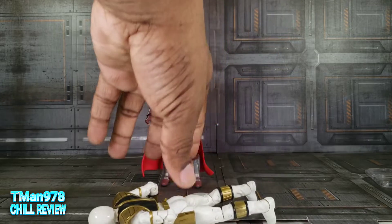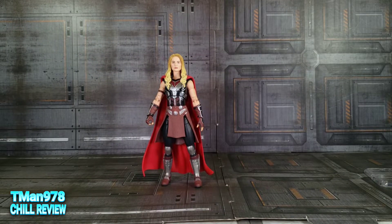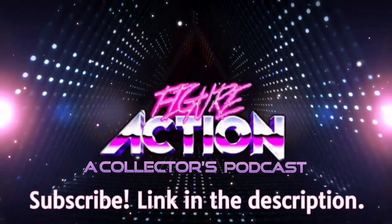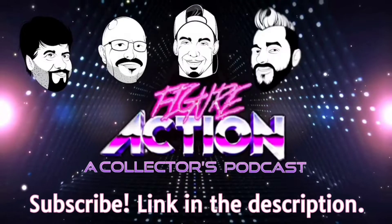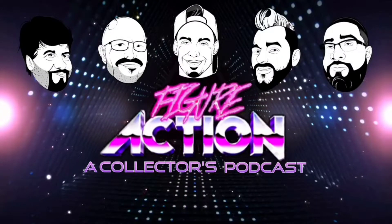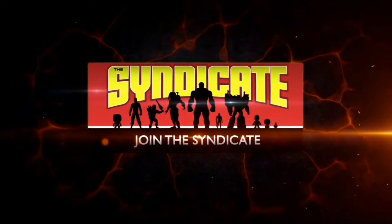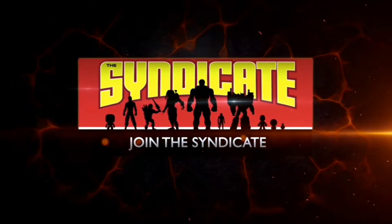Anywho, I like her. You heard what I said about her. Thank you for watching this. Until next time, T-Man978, out of here. Figure action. Join the Syndicate Toy Hunters Facebook group — link in the description.